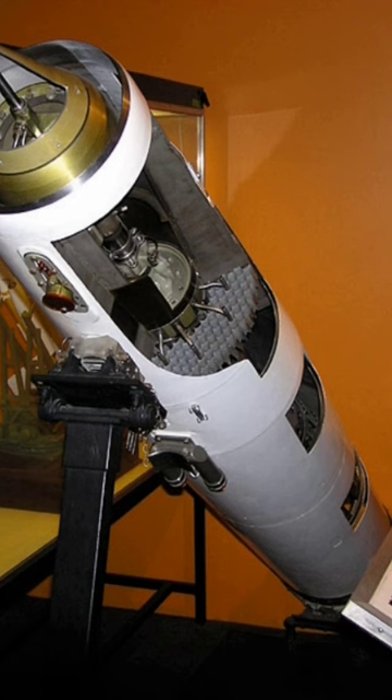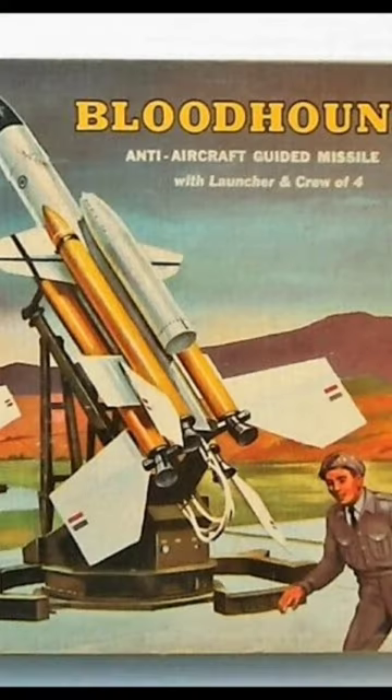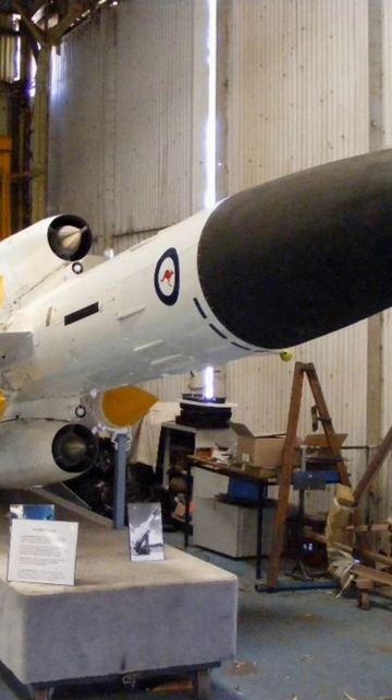Part of sweeping changes to the UK's defence posture, the Bloodhound was intended to protect the RAF's V-bomber bases to preserve the deterrent force, attacking bombers that made it past the Lightning interceptor force. Bloodhound—